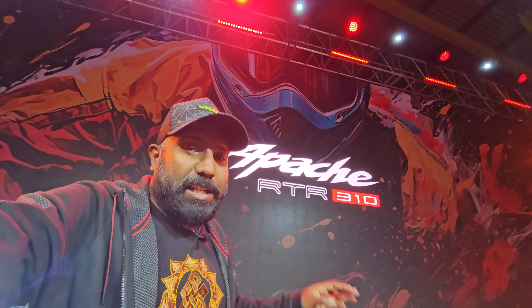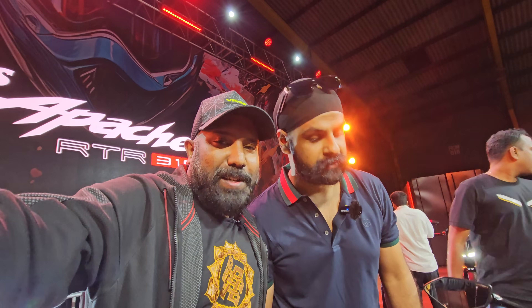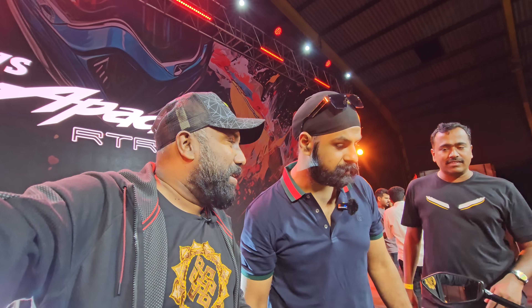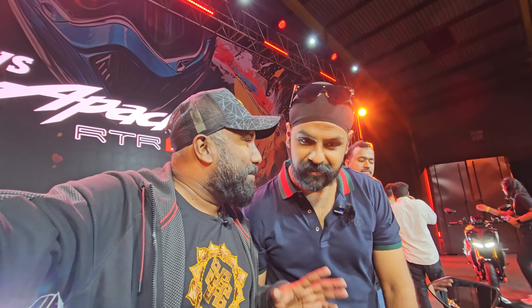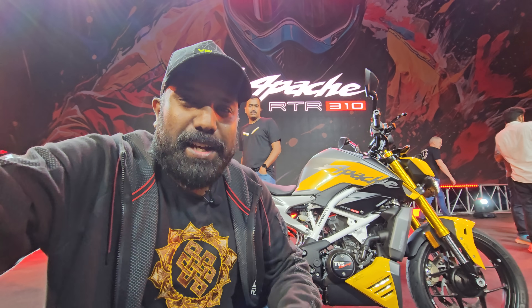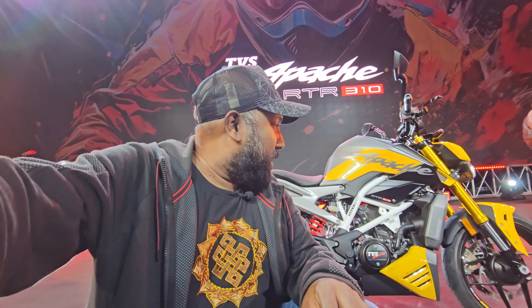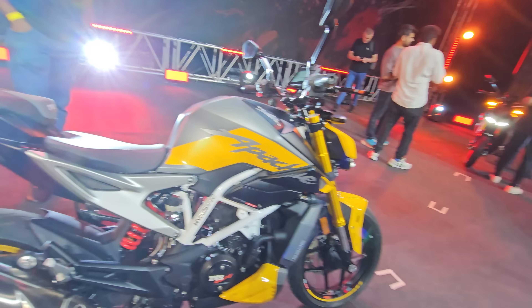Hello, my name is the Apache RTR310 — a first look walk-around on the main stage. I will tell you about this review. My brother is Rathapad, as usual, JS. It's a big one. But anyway, this bike actually looks like a freaking beast. A naked beast has been unleashed into the world courtesy of TVS Apache. Let's learn more about this.